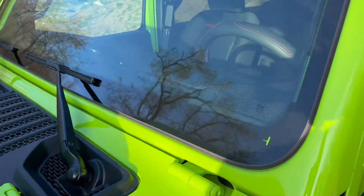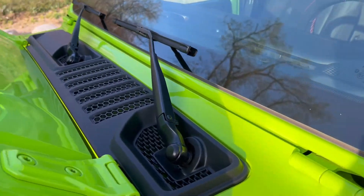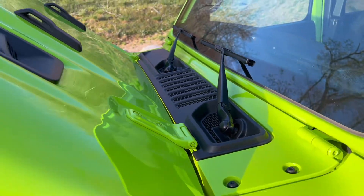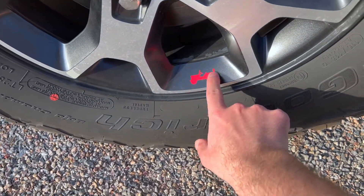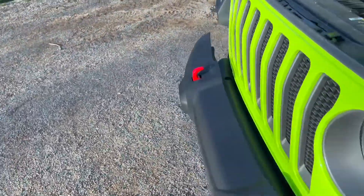I know that a lot of Jeeps have — let me find it here — on the tires, they have these little Easter eggs. I know Teslas do this as well, but there's a little Jeep thing right there.